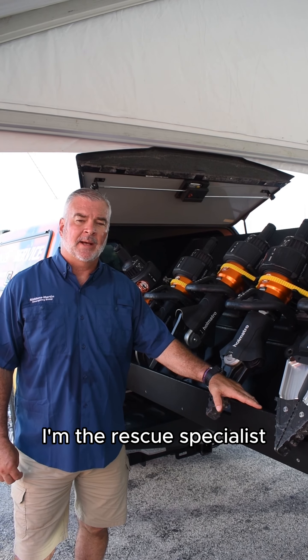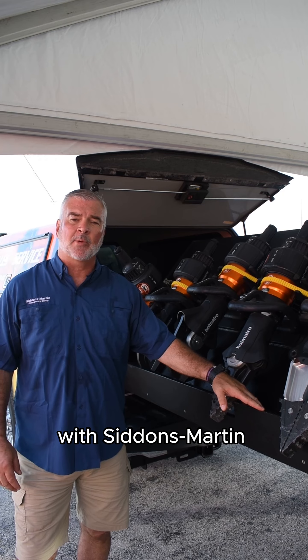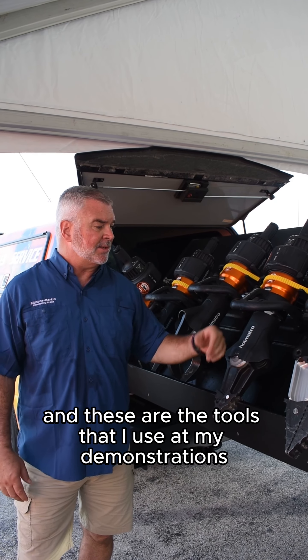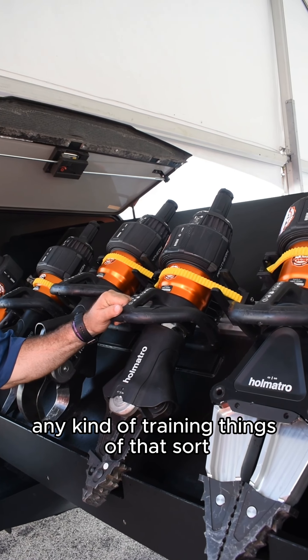Good morning, my name is John Gane. I'm the rescue specialist specifically with the Hamatro tools with Sid and Martin. These are the tools that I use at my demonstrations and demos, any kind of training, things of that sort.